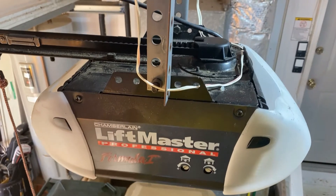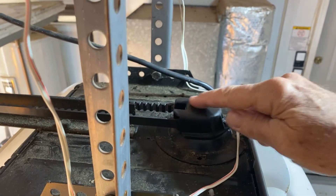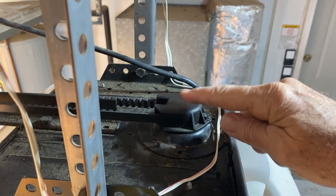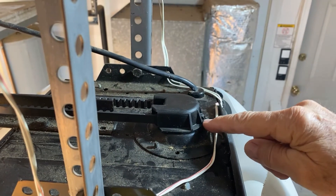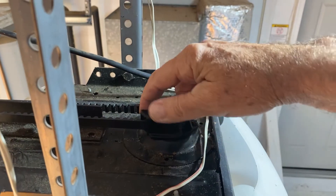One of the first things we want to do in order to replace this belt is to remove this cover. Underneath this cover is the drive gear, and we'll want to be able to get the belt off the drive gear. We remove this cover by taking out these Phillips screws here and then there's one down in here as well.